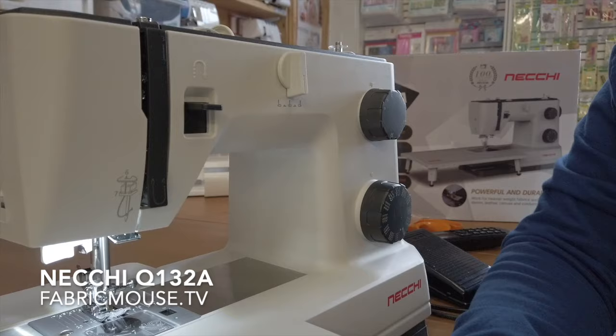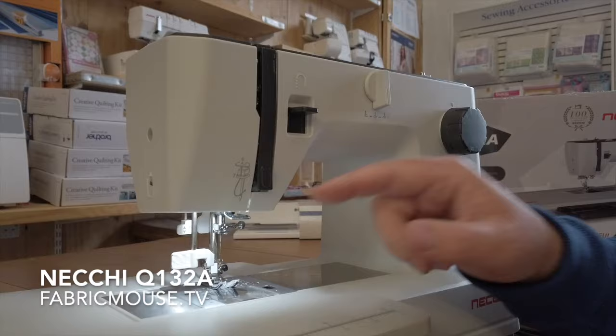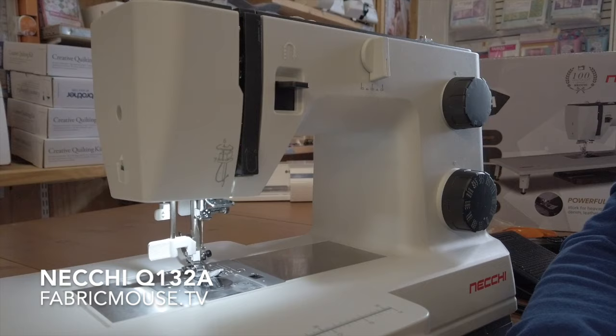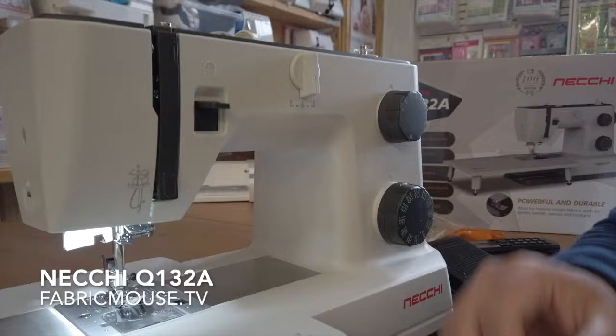That is a lovely work surface. You've got this nice stainless steel bed so your fabrics aren't going to stick. And if you've watched any of my other videos you'll know this is one of my biggest bugbears — the needle threader: pull it down and you can let go of it and it doesn't spring back, so you can do this needle threader one-handed instead of having to drop everything. It'll stay in place until you're finished, then you kick it back.